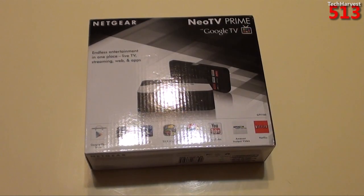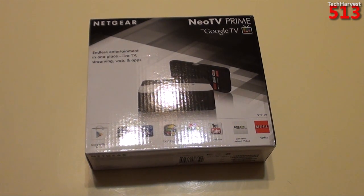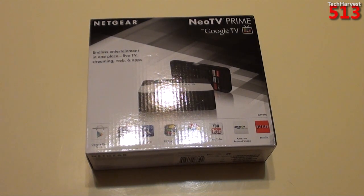This isn't the first Netgear NeoTV device that I've owned, but it is the first one that's Android-powered — the first Google TV device. Netgear puts out several other boxes similar to Roku devices where you can stream Netflix and things like that, but this one is full-fledged Google TV. And I don't believe it's skinned like the Vizio CoStar version is. Let's take a quick tour around the box.